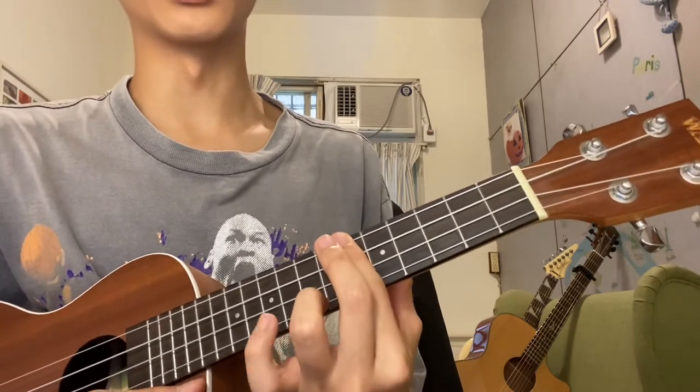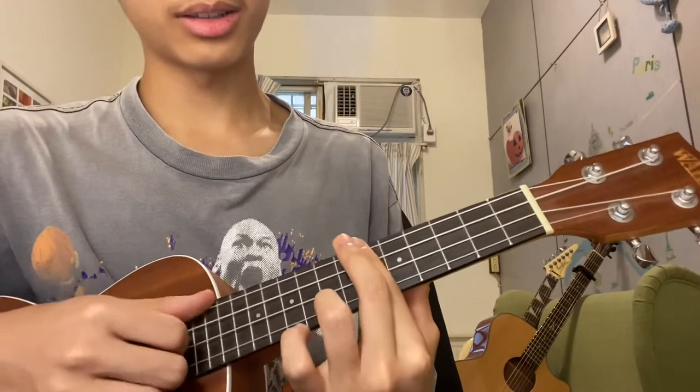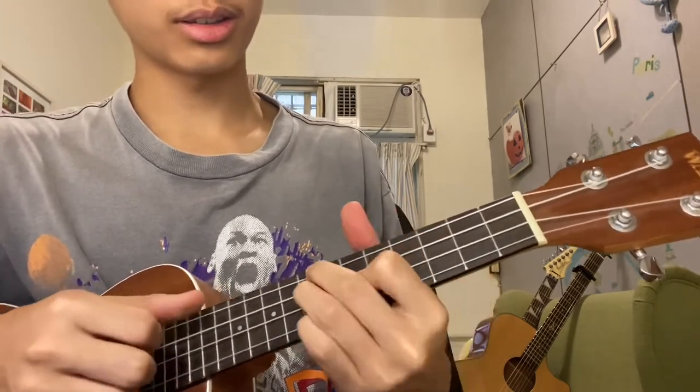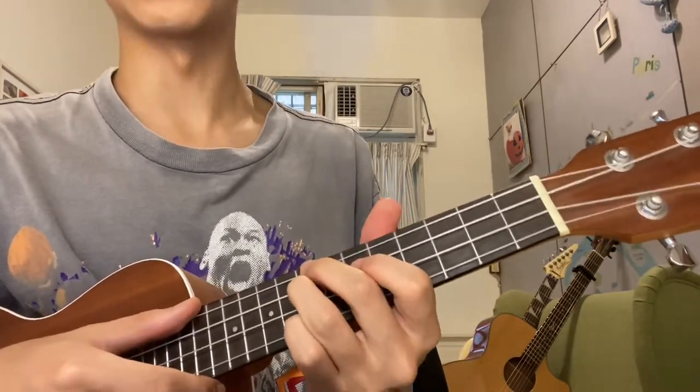And how I like to play it, a bit more fancy, I like to slide so that it sounds cool — but yeah, it's just for fun.